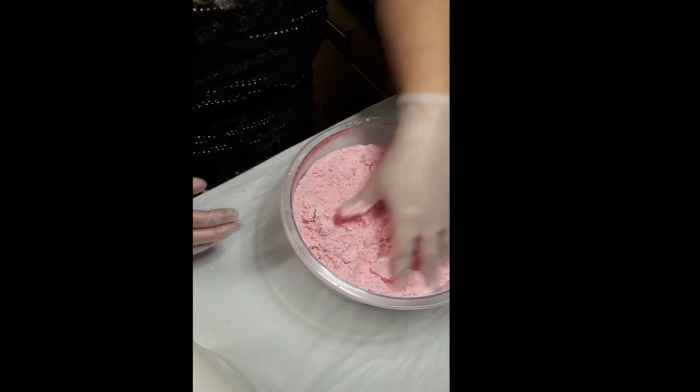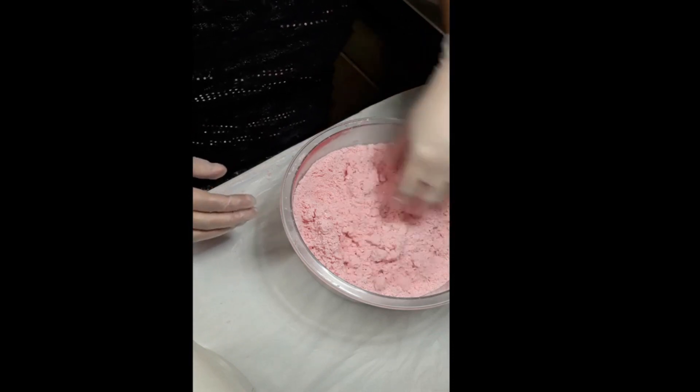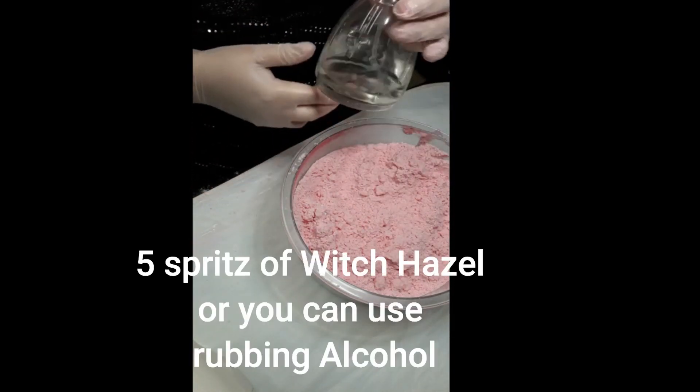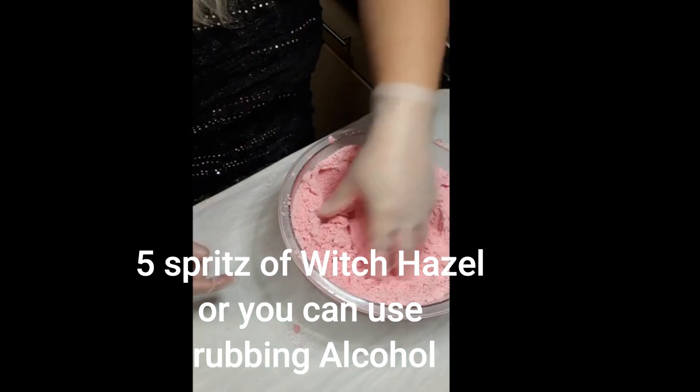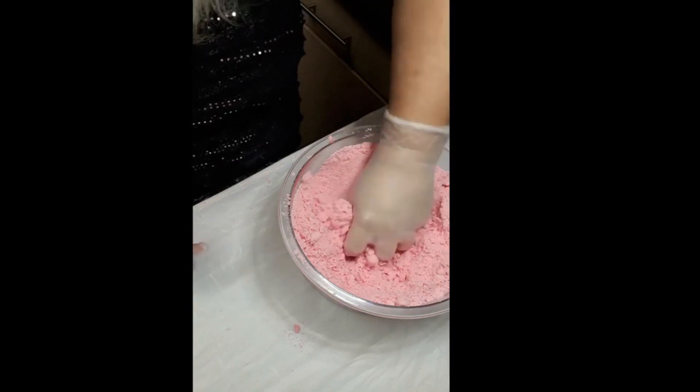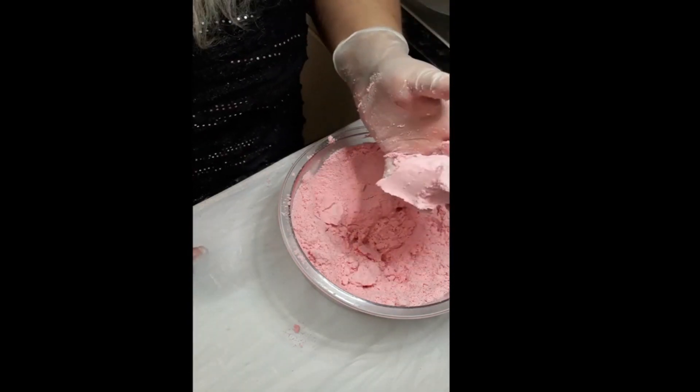It still doesn't hold itself very well, so I'm just going to give it 5 spritz of witch hazel. As you can see, when you squeeze it together it holds itself.